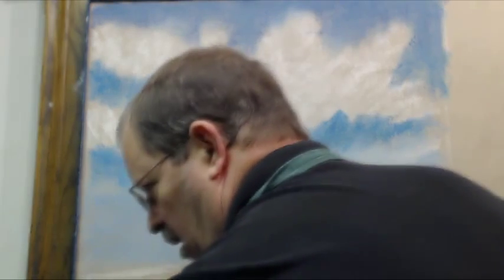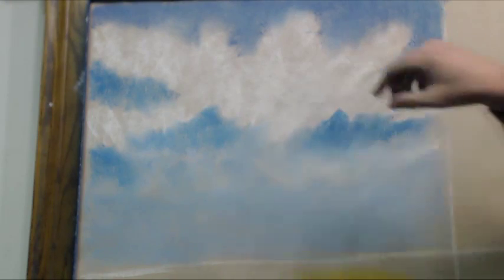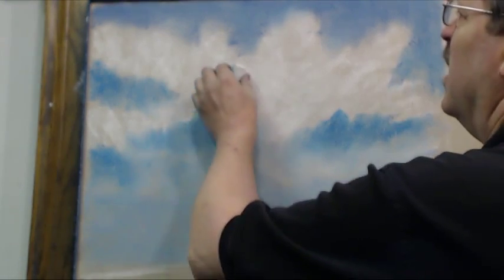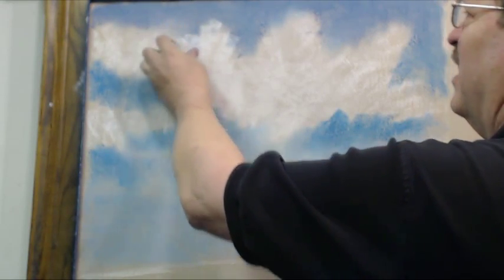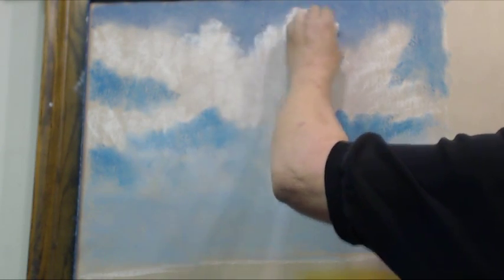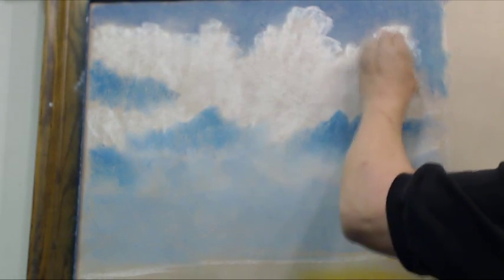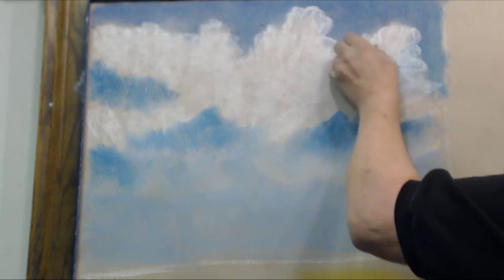Now I'm going to wipe my hands a little bit and dry them. Now what are we going to do with the white? I'm going to come back in with my white and strengthen it a little bit. Remember, I'm just using the edges and corners of the chalk, just laying in and pressing pretty hard right now, freestyling some cloud shapes.